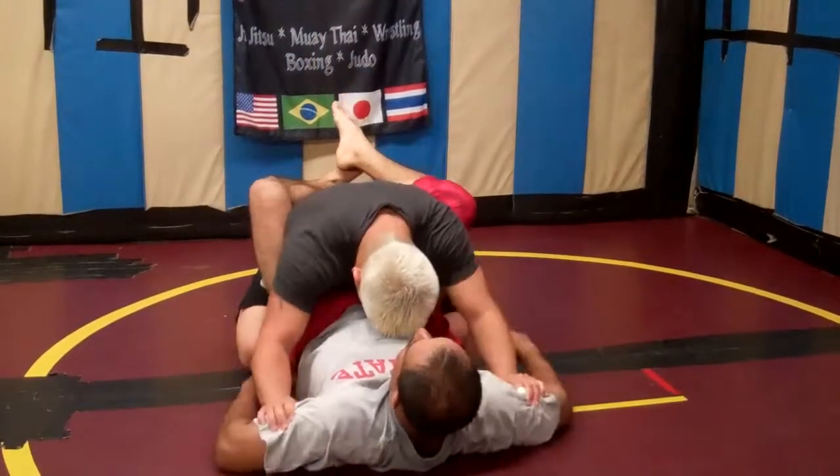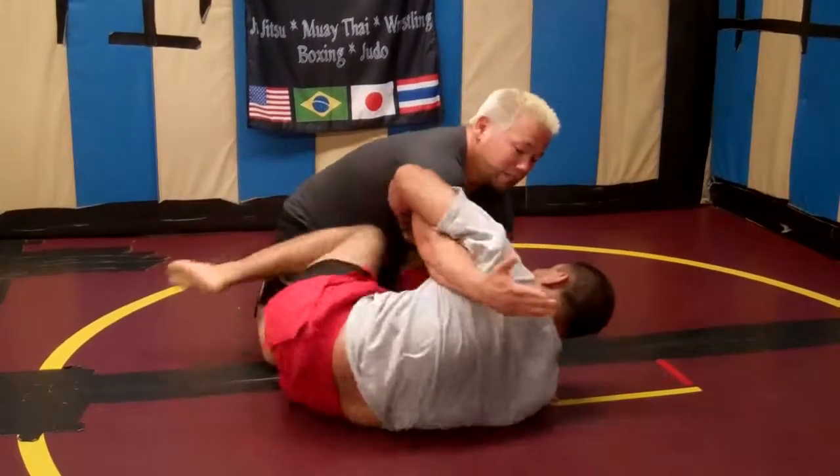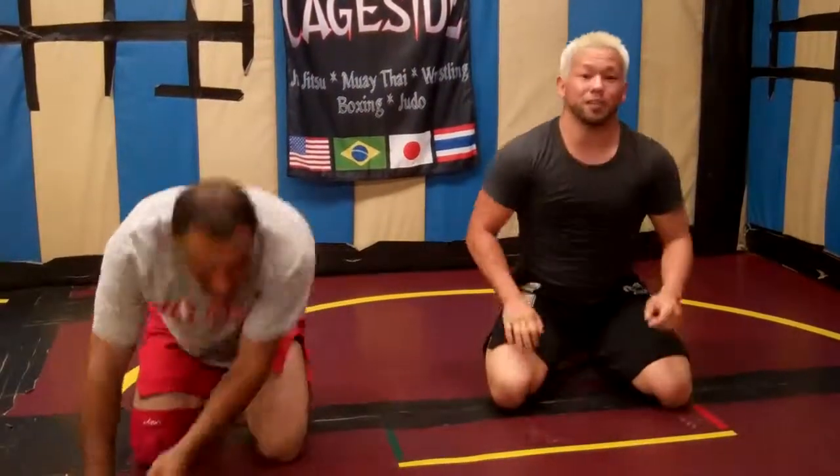One more time: from here — capture, cable grip, posture up, he tips out, he extends the arm, and he gets the tap. So while you're working the mirror lock — that's the general name — make it work for you.